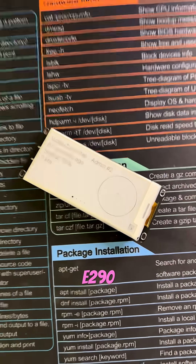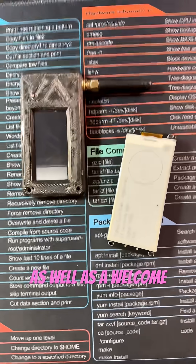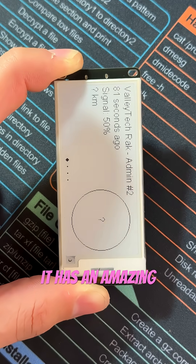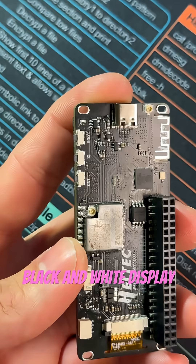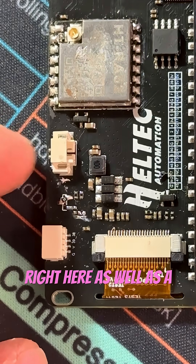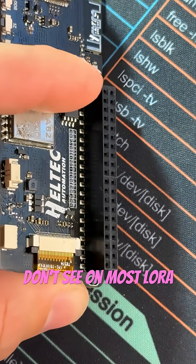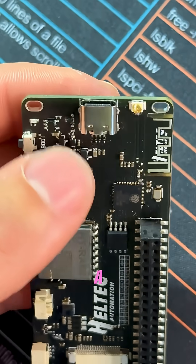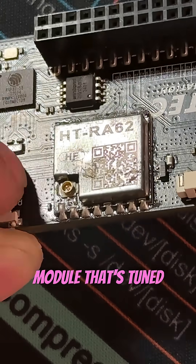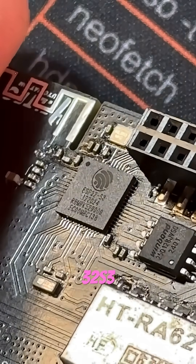This is the Heltec VisionMaster E290, arguably the best ePaper LoRa radio in Heltec's catalog, as well as a welcome upgrade from the wireless paper version 1.1. It has an amazing 2.9-inch black and white display, a boot, reset, and select button on the side, a 1.25-inch JST connector as well as a QWST connector. It also has female 40-pin GPIOs, a USB-C port for power and data, an HTRA62 LoRa radio module tuned to the 915 sub-gigahertz band, and powered by the ESP32-S3.